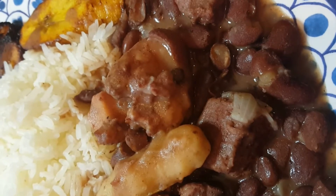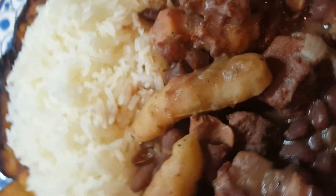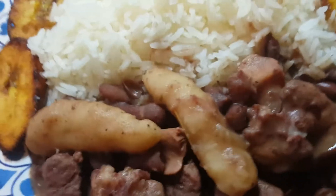Here is our stew peas with some beef and pigtail. I have it served here with some white rice and some fried plantains.